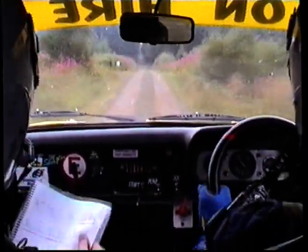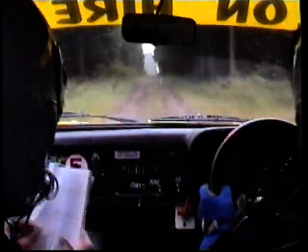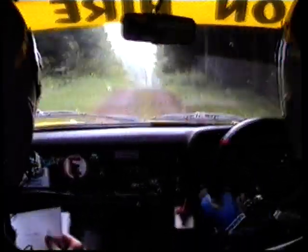230, very bumpy, stay right over crest, jump 40. Big bump and dip, 200.